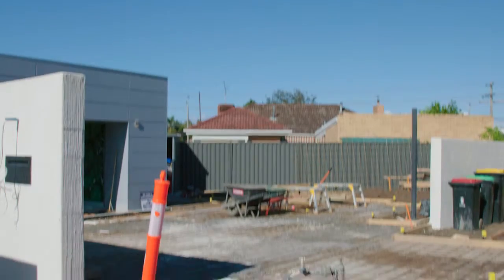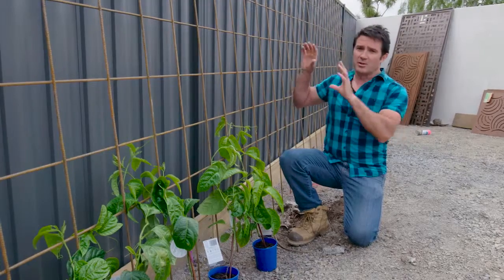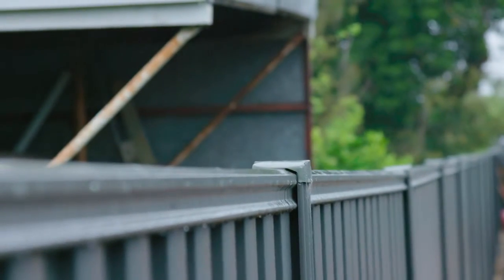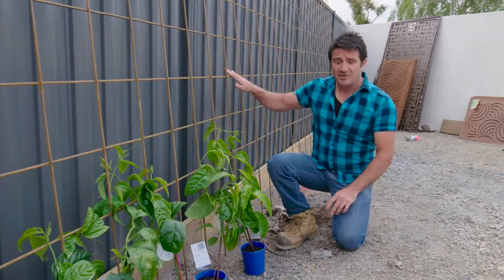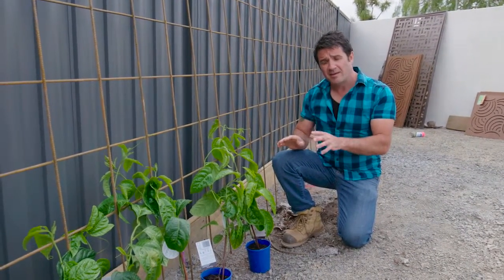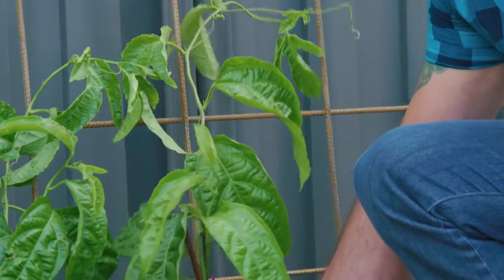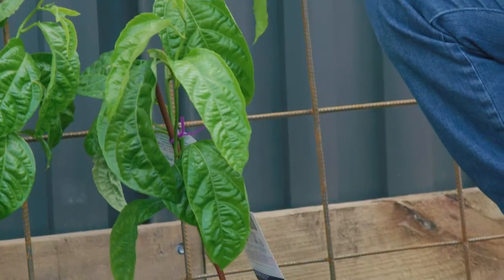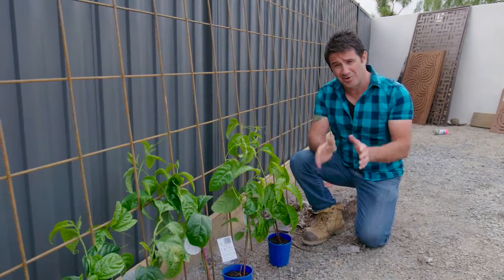That runs off the driveway and as you look through off the driveway you'll also be looking onto a fence. Rather than just make it a plain old fence we can turn this into something a little bit more special. We're going to use this mesh, get some posts in the ground, and make a screen. Once the screen is made we can then plant our passion fruit at the base and the passion fruit will simply grow up and cover the whole screen — and it's going to do it nice and quickly.